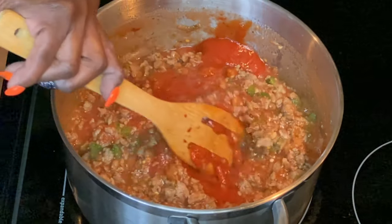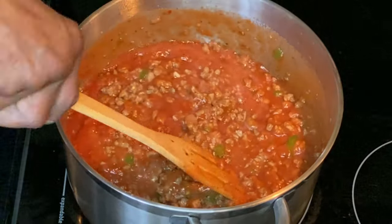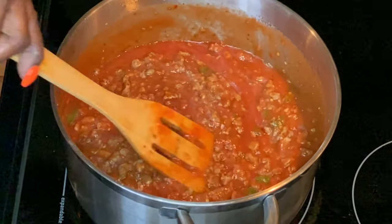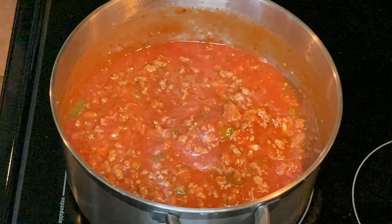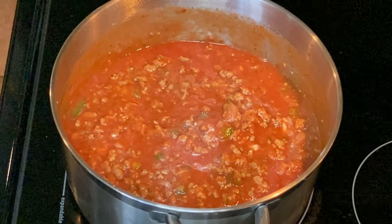This is the Italian sausage garlic and herb sauce — just pour it in. It's going to give it a nice flavor. We're going to let this simmer for about 30 minutes before it goes into the oven. Don't forget to set your oven at 350 degrees.